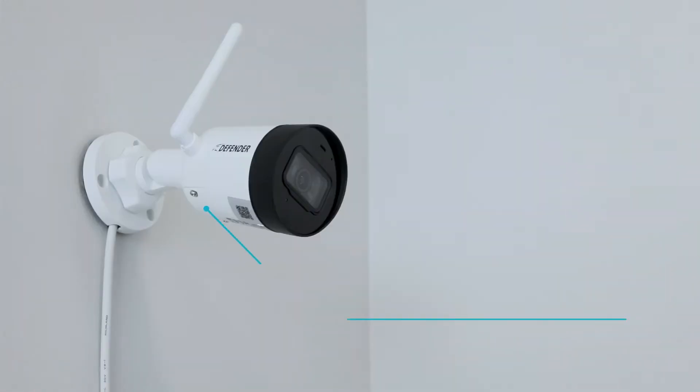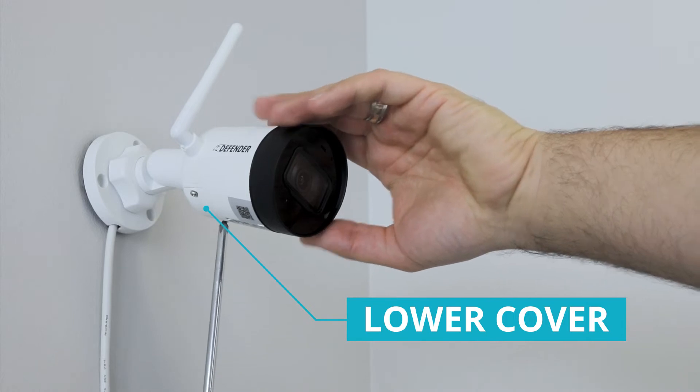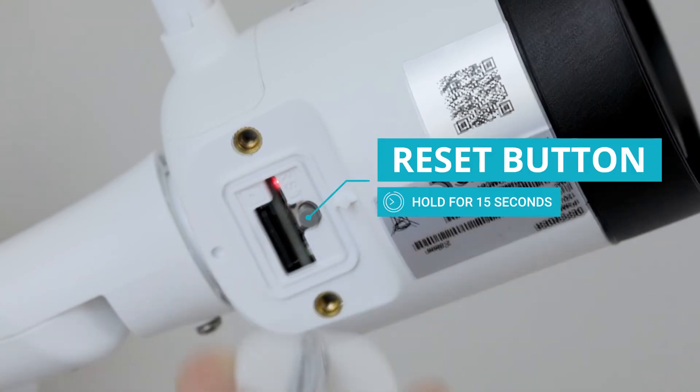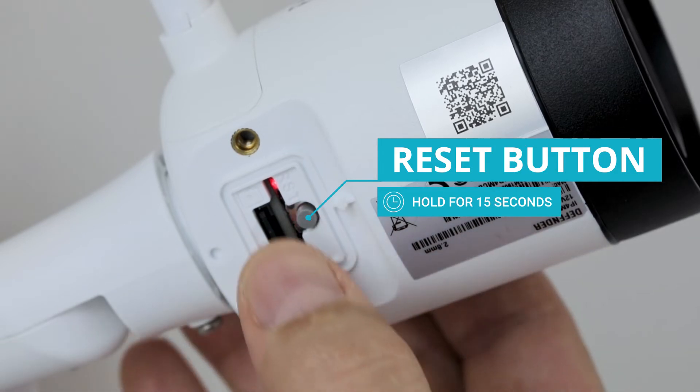When it is safe to do so, unscrew the Phillips screws on the lower cover to access the reset button. To reset the camera, simply press and hold the reset button for 15 seconds.